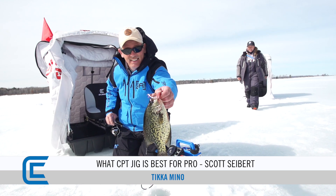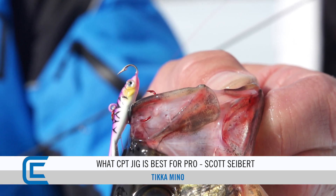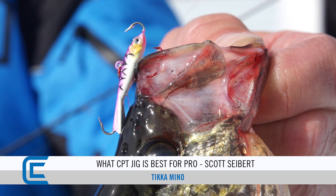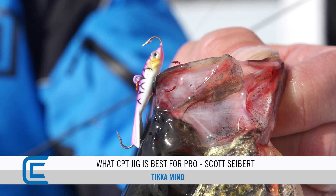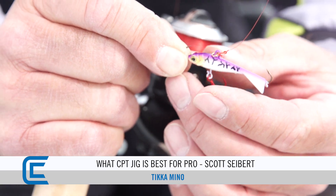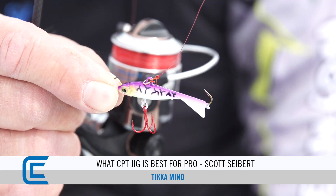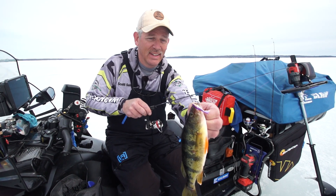With the wide variety of sizes and colors, them fish have been going crazy on the Tikka Minnow. One of the coolest things about this bait is you can use it all summer, all winter — it's an all-season bait. You don't have to just put it away in the wintertime. You can use it in the summer for jigging up walleyes, pike, or whatever you're fishing. It works all season long.